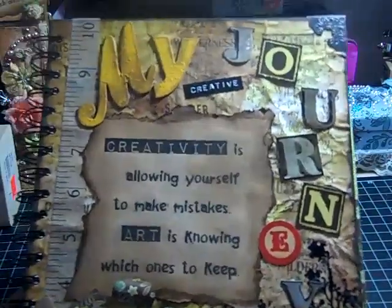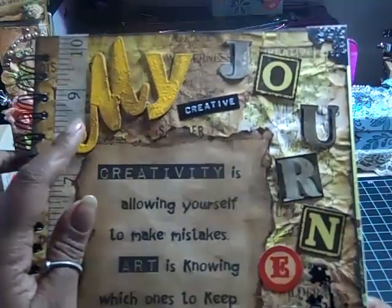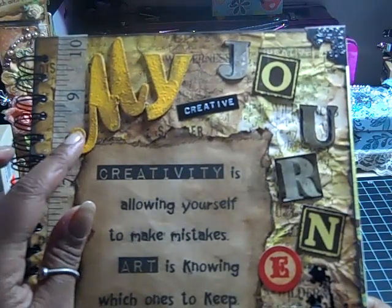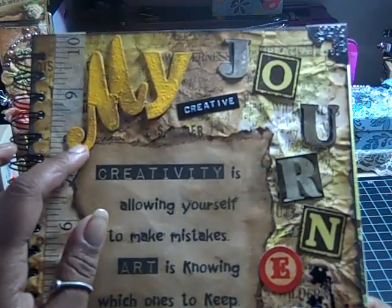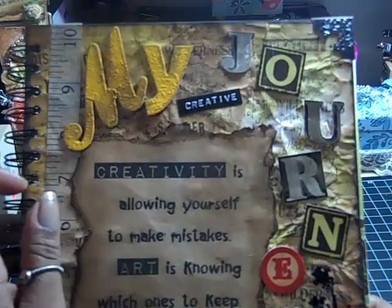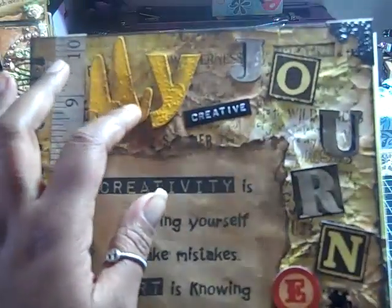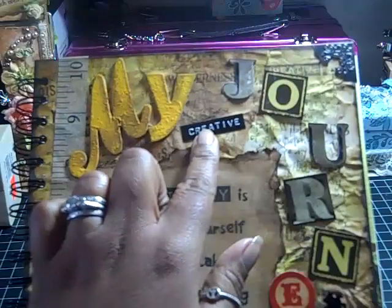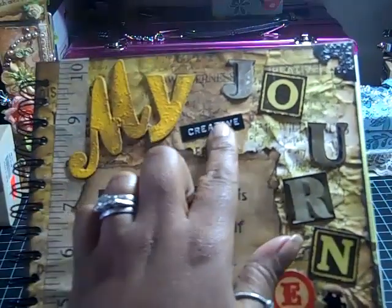For the letters, these are just some chipboard pieces that I used a sunshine yellow paint dauber on, and then I distressed them some more with walnut stain. The way I dabbed it on gave it a kind of textured feel. Then I used my Dymo label maker for the word 'creative.'